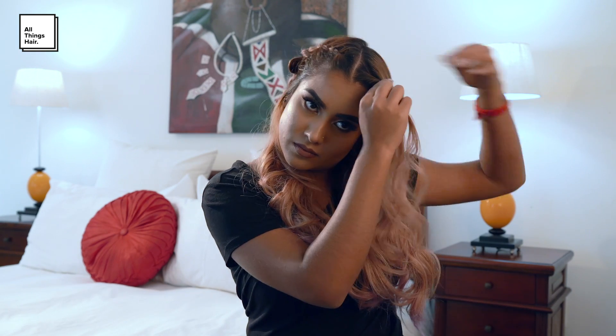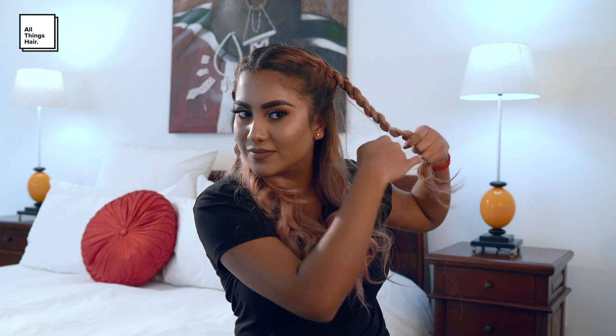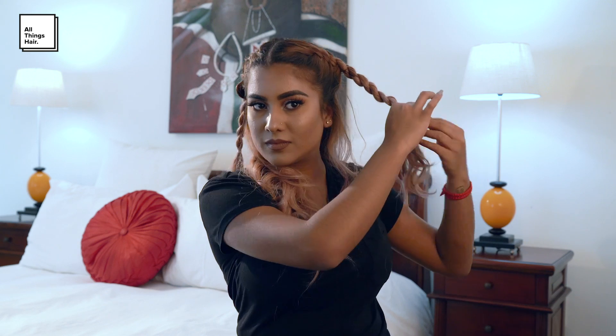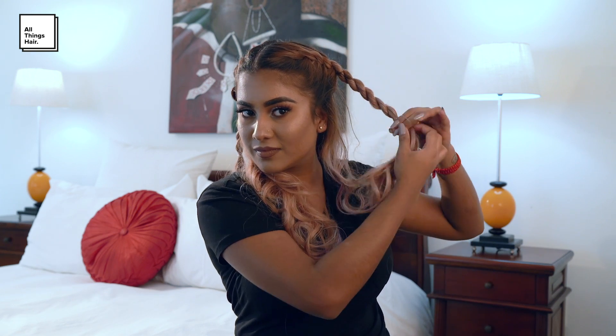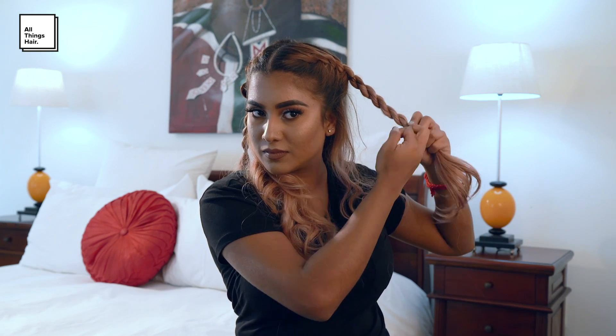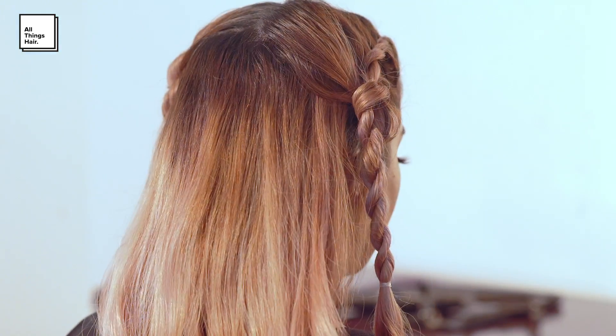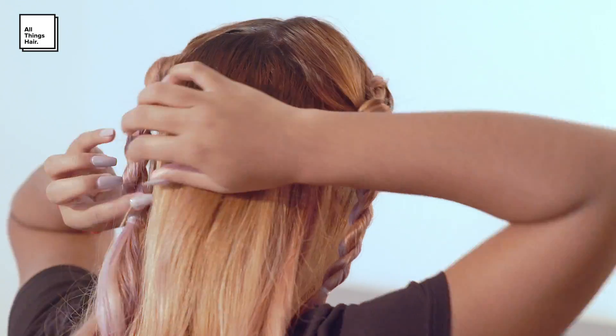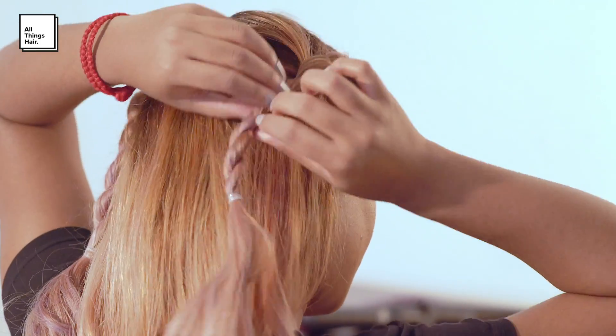I'll repeat this process on the other side of my head. I'm going to loosen it slightly for some volume and then secure both braids with a hair tie at the mid-lengths of my hair.